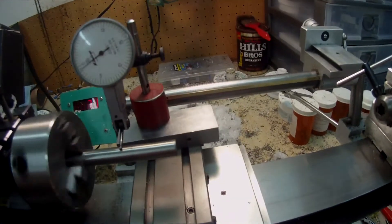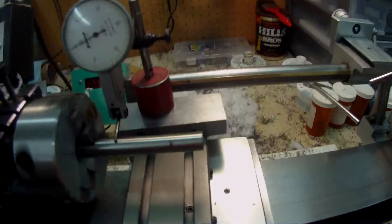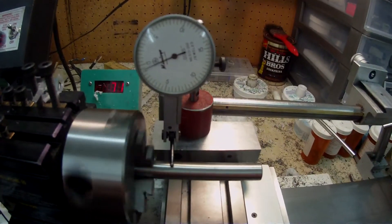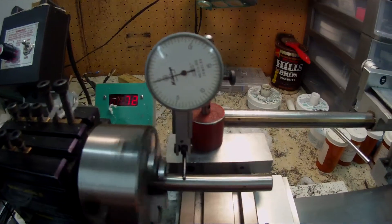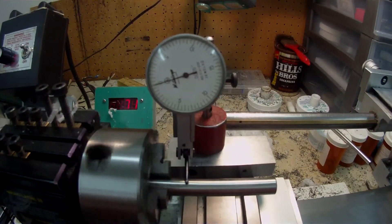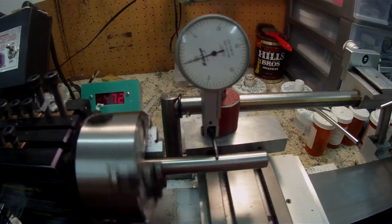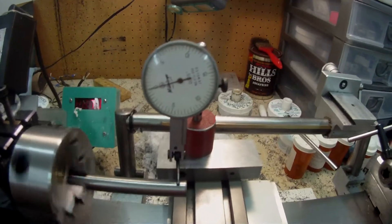I'll move it further along and get it as close as I can. As you can see, it looks like there's a fluctuation of a thou, just under a thou. This is only a tenth dial indicator so it won't be all that accurate, but the run out is actually pretty good.